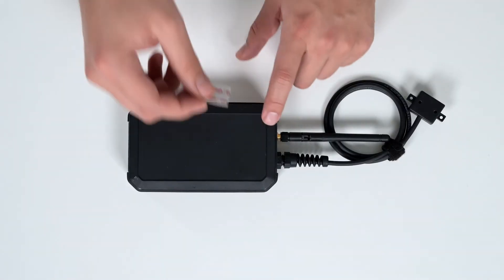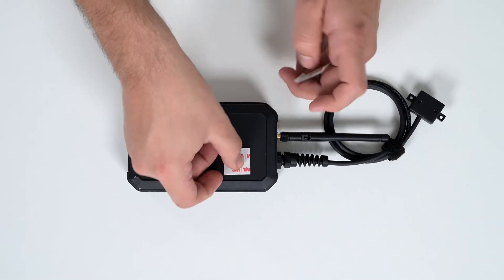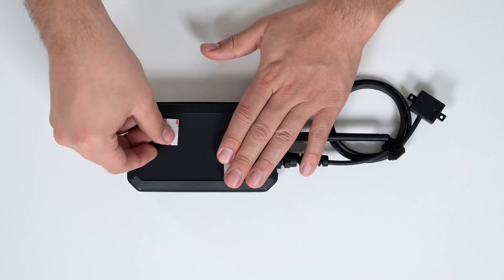To mount your device, prepare it by adding double-sided tape to the back of your sensor. Two to three strips is all that's needed.